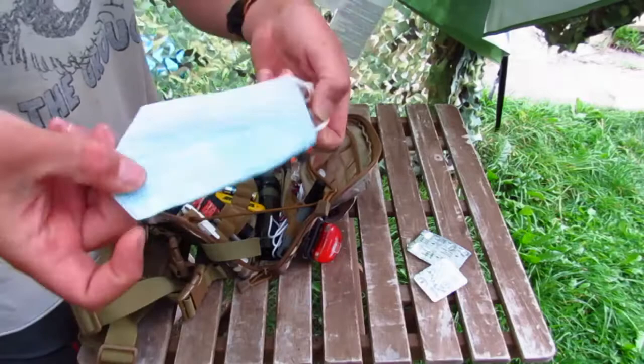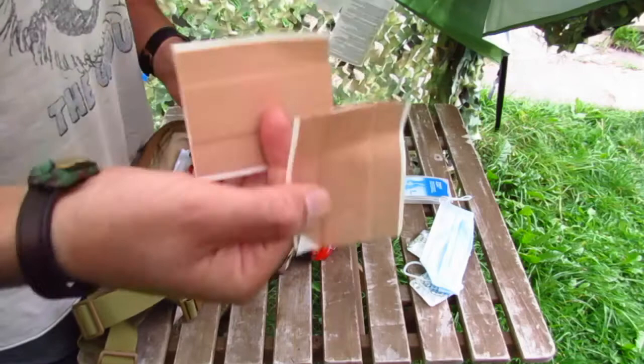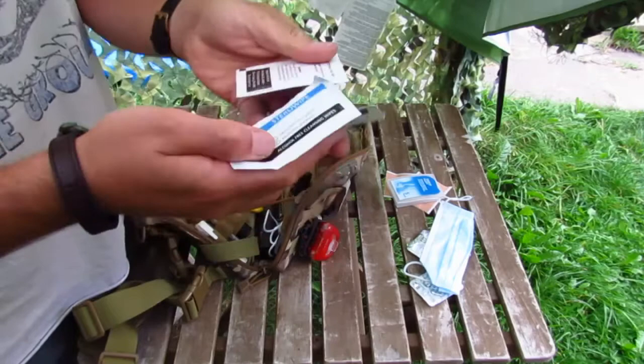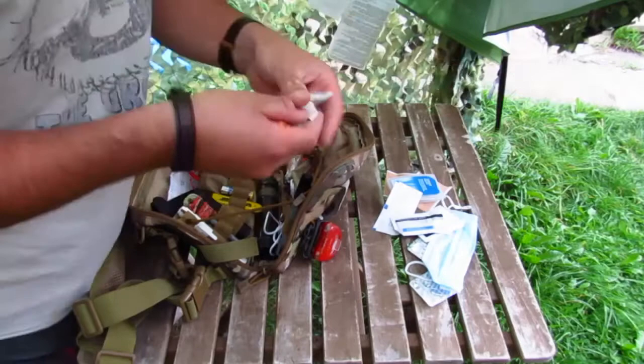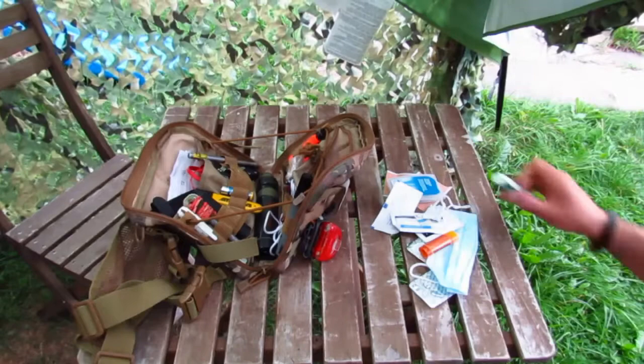Paracetamol. Sign of the times — so 2020 — face mask, don't leave home without it. Blister plasters, never needed them yet but you never know; just buy good shoes instead. Plasters cut to size as applicable. A selection of steri-wipes and alcohol wipes. Virax, because you've got to treat that cold sore tingle. Corn plaster. Lip balm, because dry chapped lips are nasty.